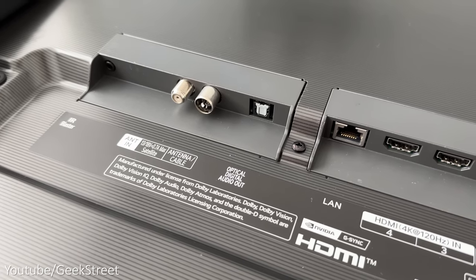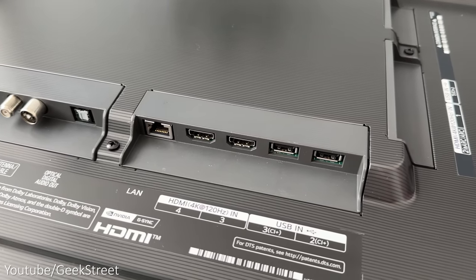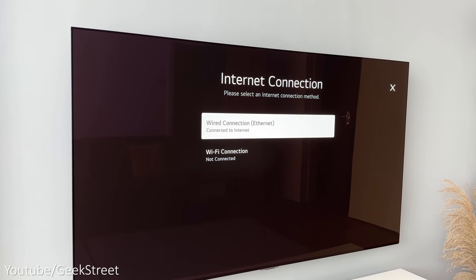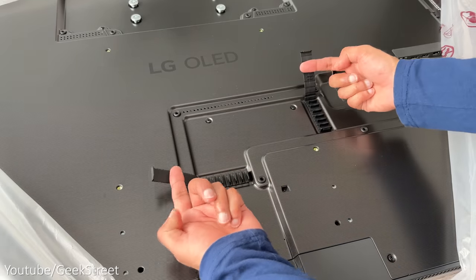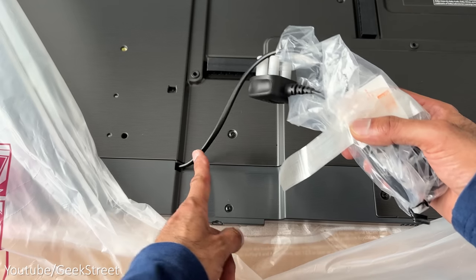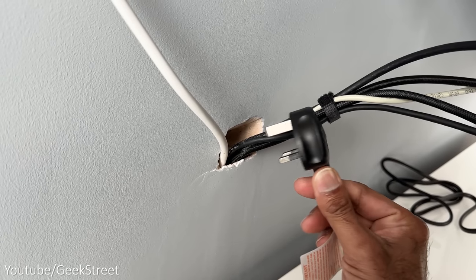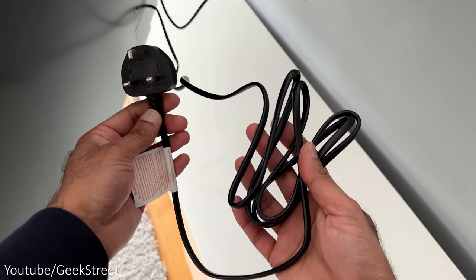There's also an Ethernet connection port, two more HDMI 2.1 ports, and two USB input ports. It supports Wi-Fi 6 and Bluetooth 5.0. There are two locations for cable management allowing you to clip your cables into place. Below that is the power cable, which is attached and not removable — something to be aware of if you're feeding cables through a narrow conduit — but on the positive side the cable is a generous 2.2 meters long.